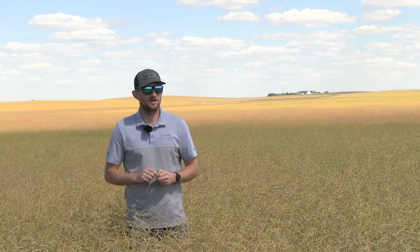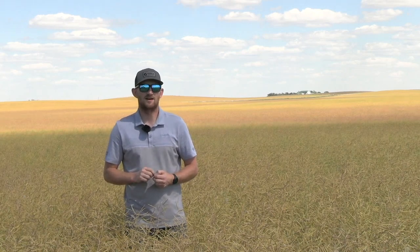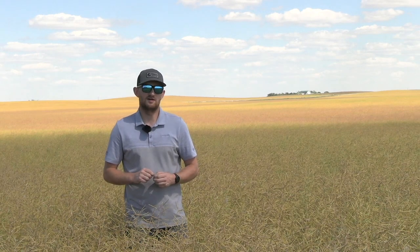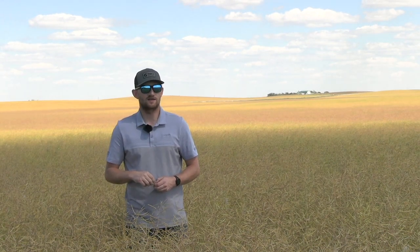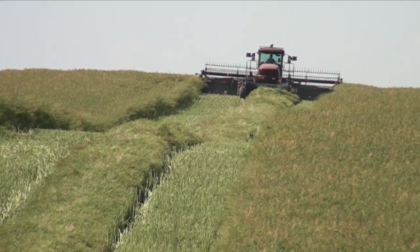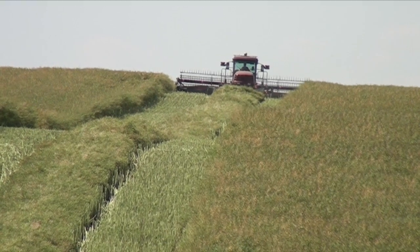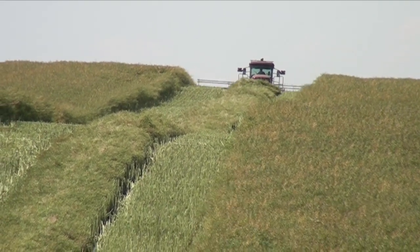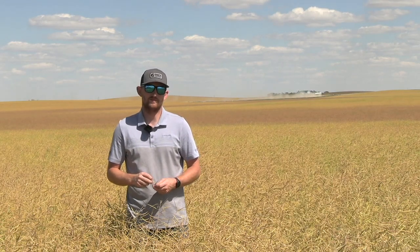Straight cutting has the challenge that you sometimes have to wait a very long time before you can combine — the crop keeps staying green — and that can slow down the operation and mess with logistics. The benefit of swathing is even maturity: you're not waiting for green areas to come in. You've killed all the plants at once when you swath, and you know that in two to three weeks you'll be able to combine and get it in the bin. The biggest risk with swathing is if you wait too late, some pods are going to split open and you'll lose seed.